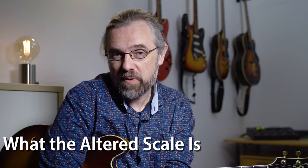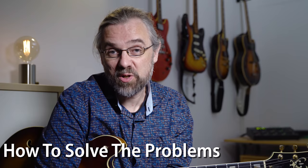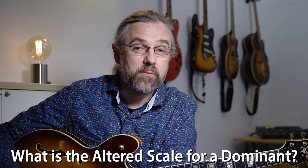So first, I'm going to look at what the altered scale is for a dominant chord, and then I'm going to talk about some of the problems that you have with that scale if you want to use it, and also how you can actually solve those problems and work around them just thinking a little bit differently, and then I'm going to get into some of the beautiful lines that you can make using altered scale material.